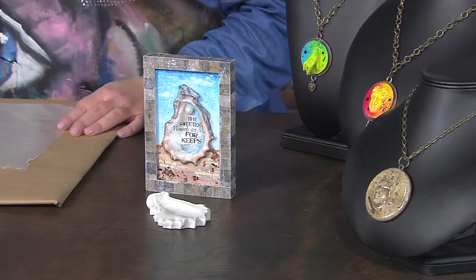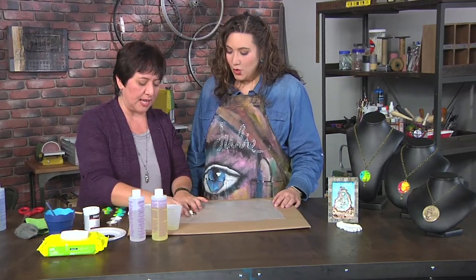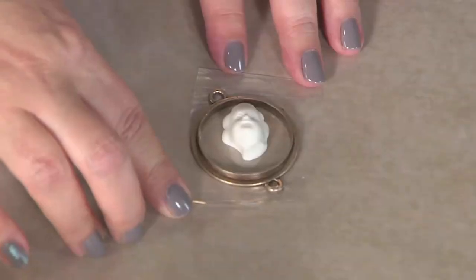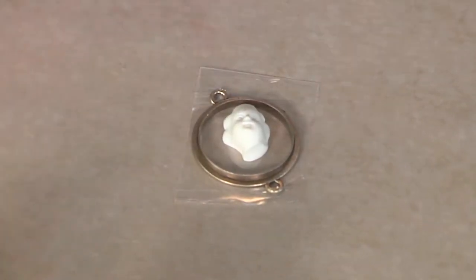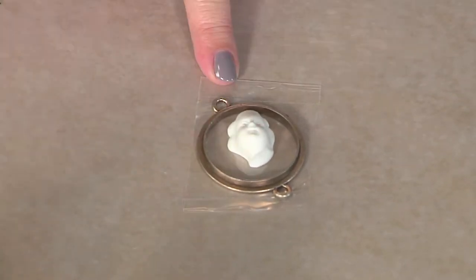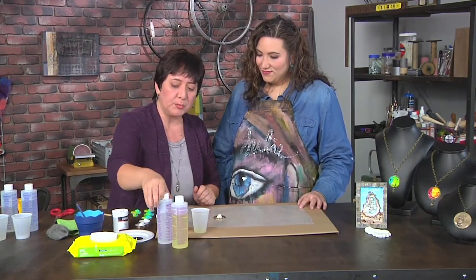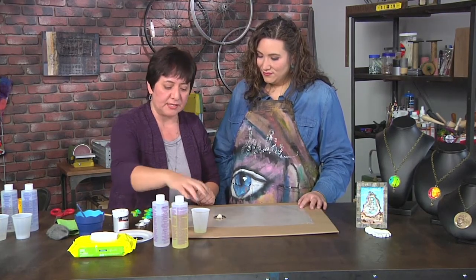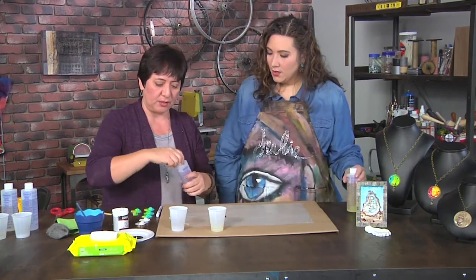Today we're making the bezels and I'm going to be using an open back bezel. An open back bezel is just a bezel that doesn't have anything behind it. So if you have a closed bezel, you don't even need the tape. I just added some tape to it and then I put a resin piece right in the center. I'm going to go ahead and take two equal parts of casting resin — I've already got one out, so I'm going to pour the second one.